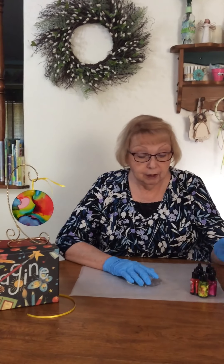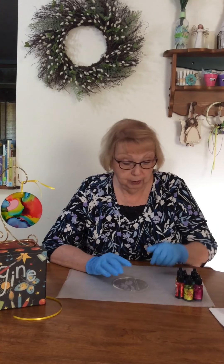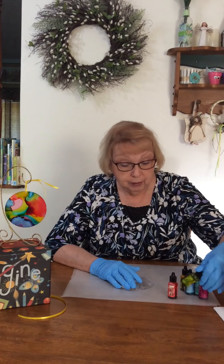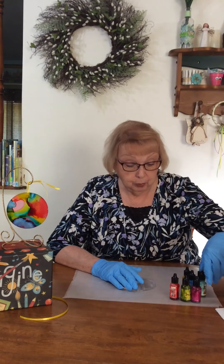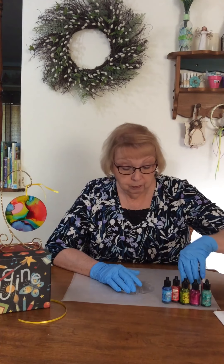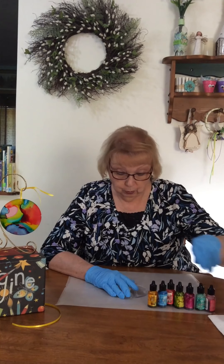These are alcohol inks that belong in the library collection and I just grabbed a couple of the colors. I have a red, a light green, a light purple, kind of a blue-green, a blue, what they call butterscotch, and then flamingo, which is kind of an orange.